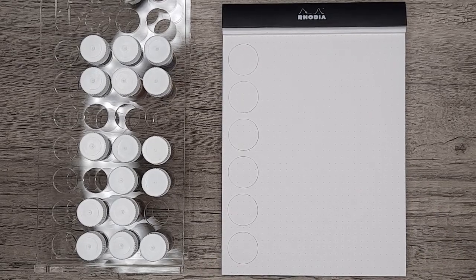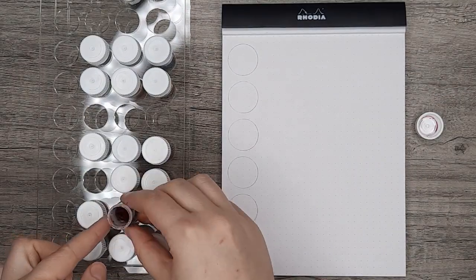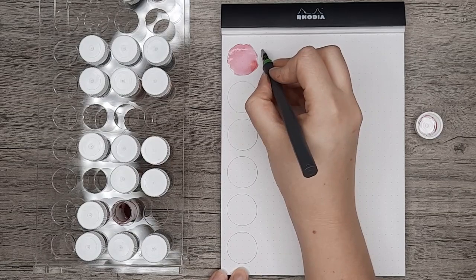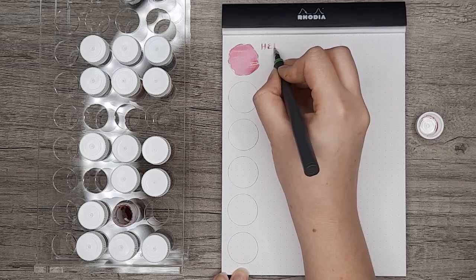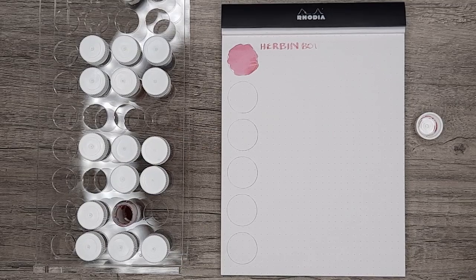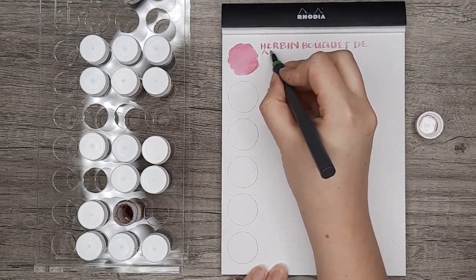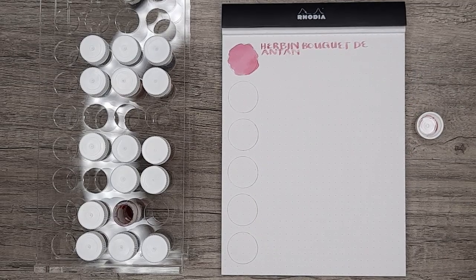Starting out on this page, we have another Jacerban ink — I think there are four total. This is Boket Dianton, and I will have some little comparisons at the end if you stick around. This is one I paired up against Edelstein Rose Quartz, because as I was swatching this out I thought it seemed a bit similar to that ink. I'm definitely having a little bit of the same dryness issues here as with the previous ink — not as bad, but still notable.